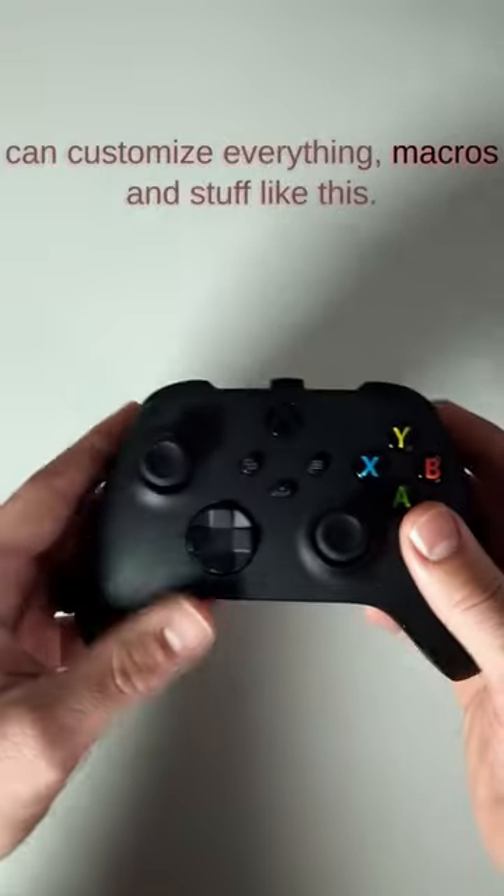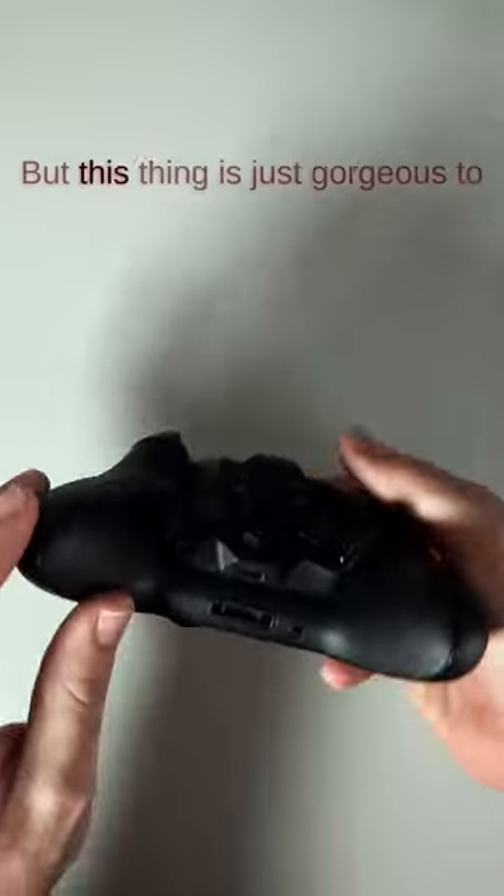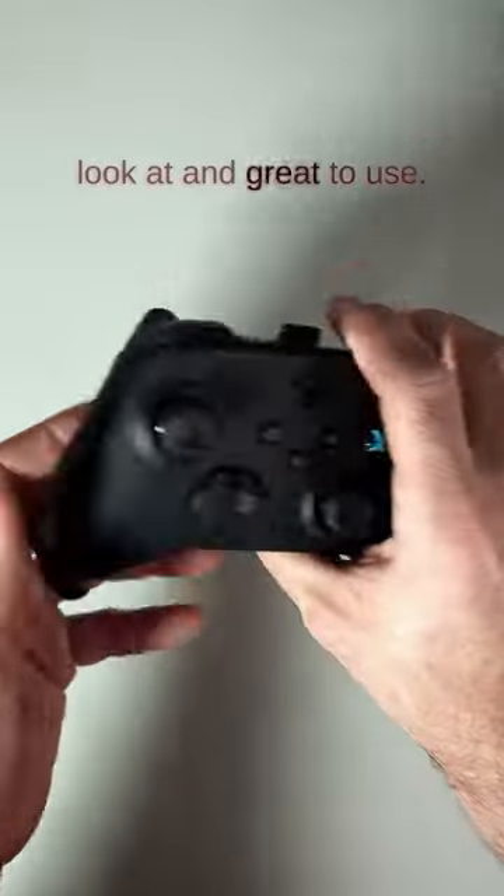You can download an app where you can customize everything — macros and stuff like that. If you want to see the full review, make sure you go to my YouTube channel and check it out. But this thing is just gorgeous to look at and great to use.